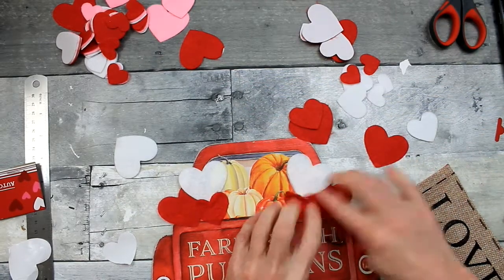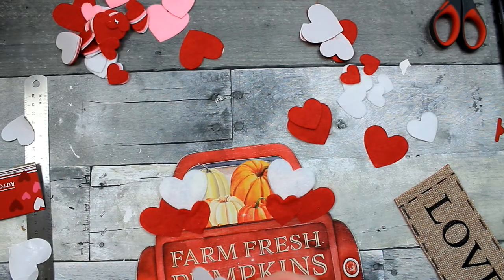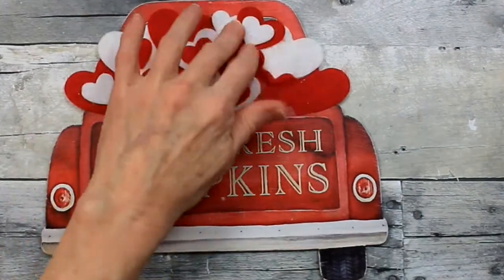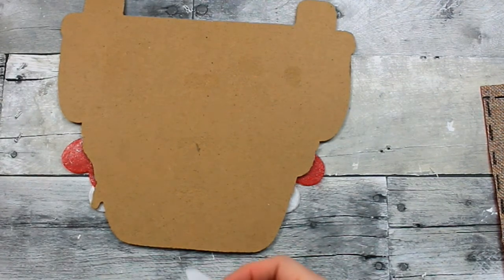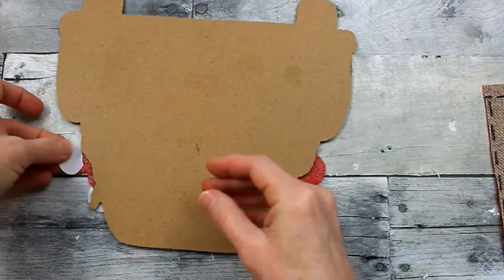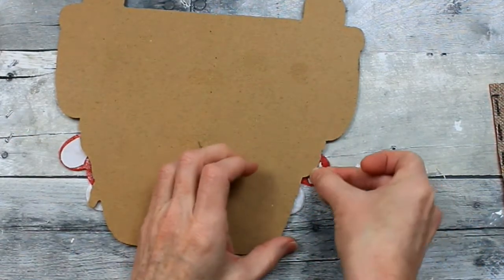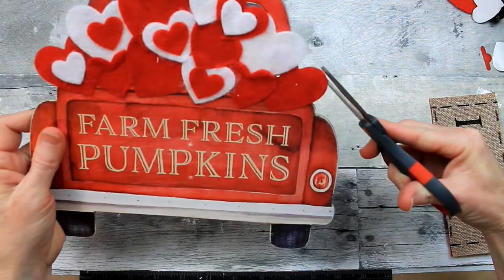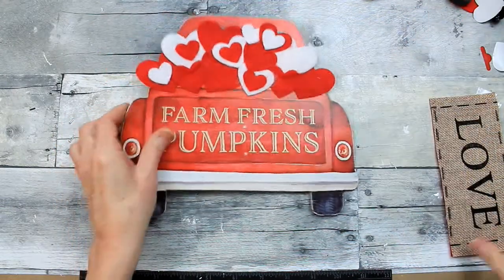We're going to keep doing that — putting some behind, some in front, doing some layering. It's about giving it dimension so all your little elements stand out. You can see where I've added some layers, and the back of the truck bed is looking like I'm spreading some love. The stickers are overhanging a little bit, so to keep them from sticking on everything and pulling off, I'm going to pull some of those backings off and add those scraps to cover that up. Some of the felt has little fuzzies — just pull those off to make it nice and neat.